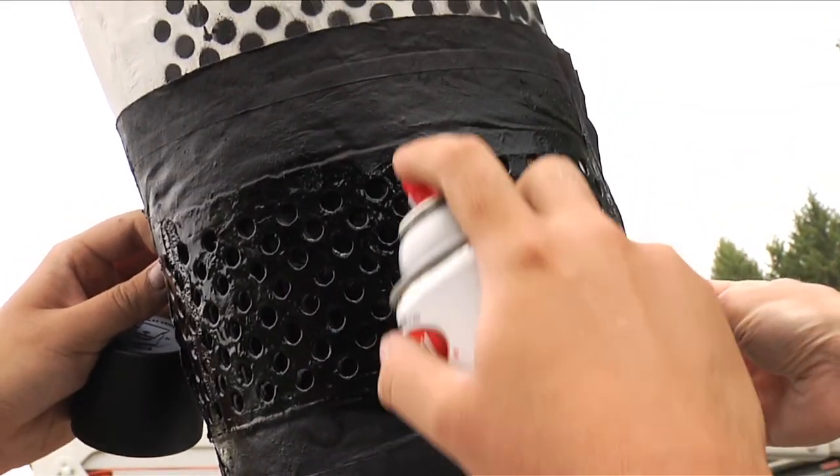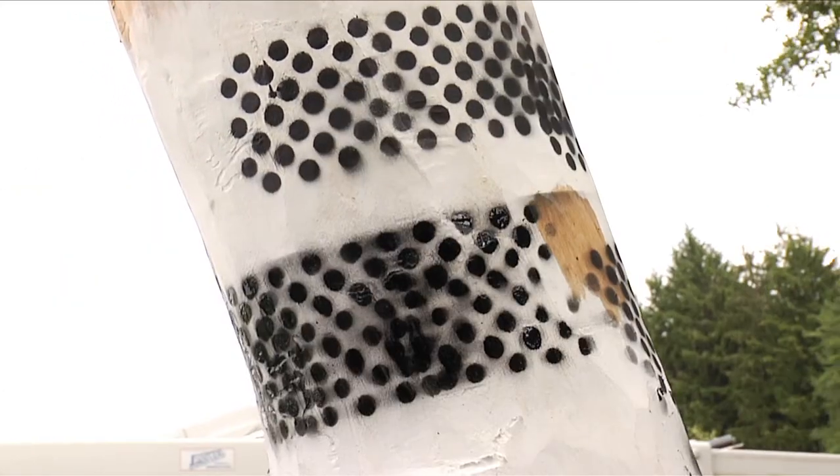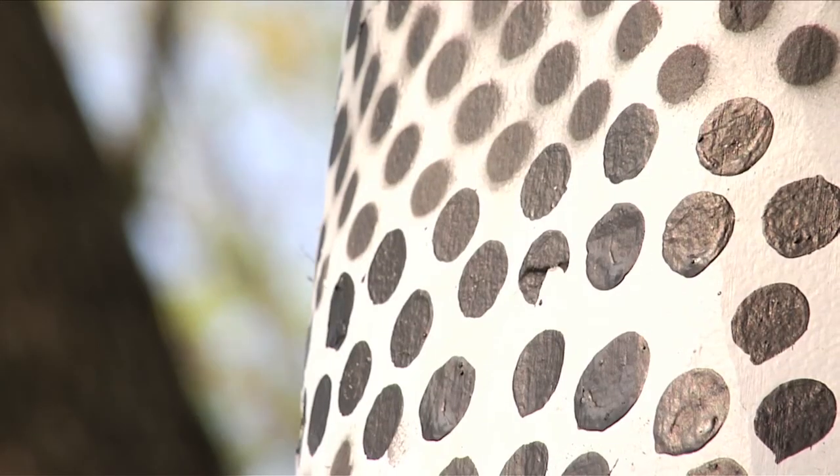I said, if you give me a can of white paint and a can of black paint, I can come out and show you how to do it. We can measure the deformation of the whole tree all at once.